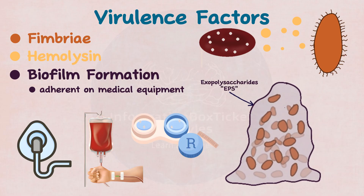A biofilm is essentially a coating of slime composed of exopolysaccharides (EPS), in which Serratia live and multiply. When comparing a biofilm to strawberry jam, the seeds are the bacteria, and the remainder of the jam is the EPS. Biofilms make it harder for drugs to reach the germs, making the illness more difficult to treat.